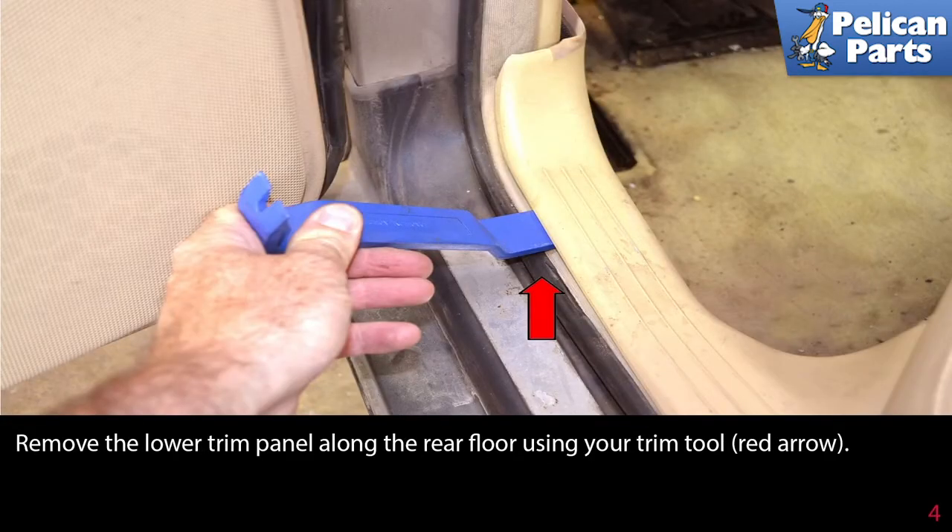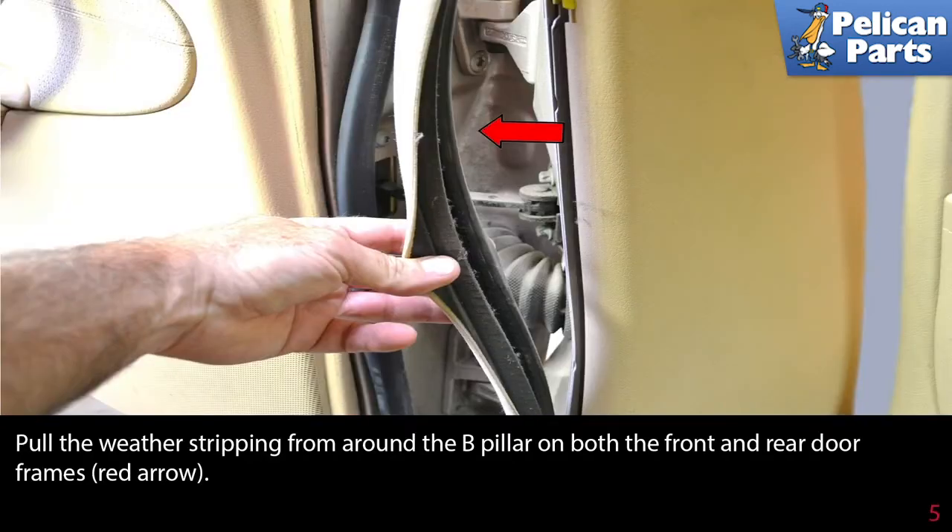Remove the lower trim panel along the rear floor using your trim removal tool. Pull the weather stripping from around the B pillar on both the front and rear door frames.